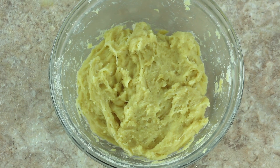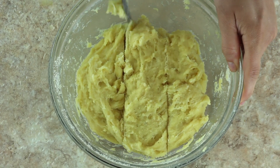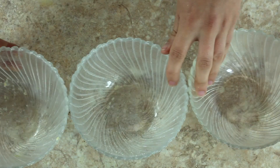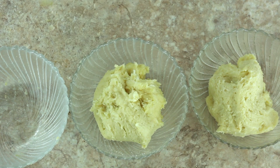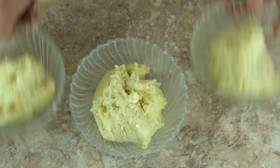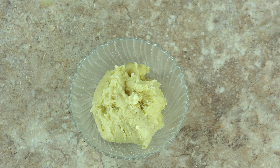This recipe yields six bagels, and since I'm making three different flavors today, I'm going to split the dough into thirds. I really like getting multiple flavors out of one batch because I never know if I'll be craving something savory or something sweet in the morning — splitting the dough gives me variety.